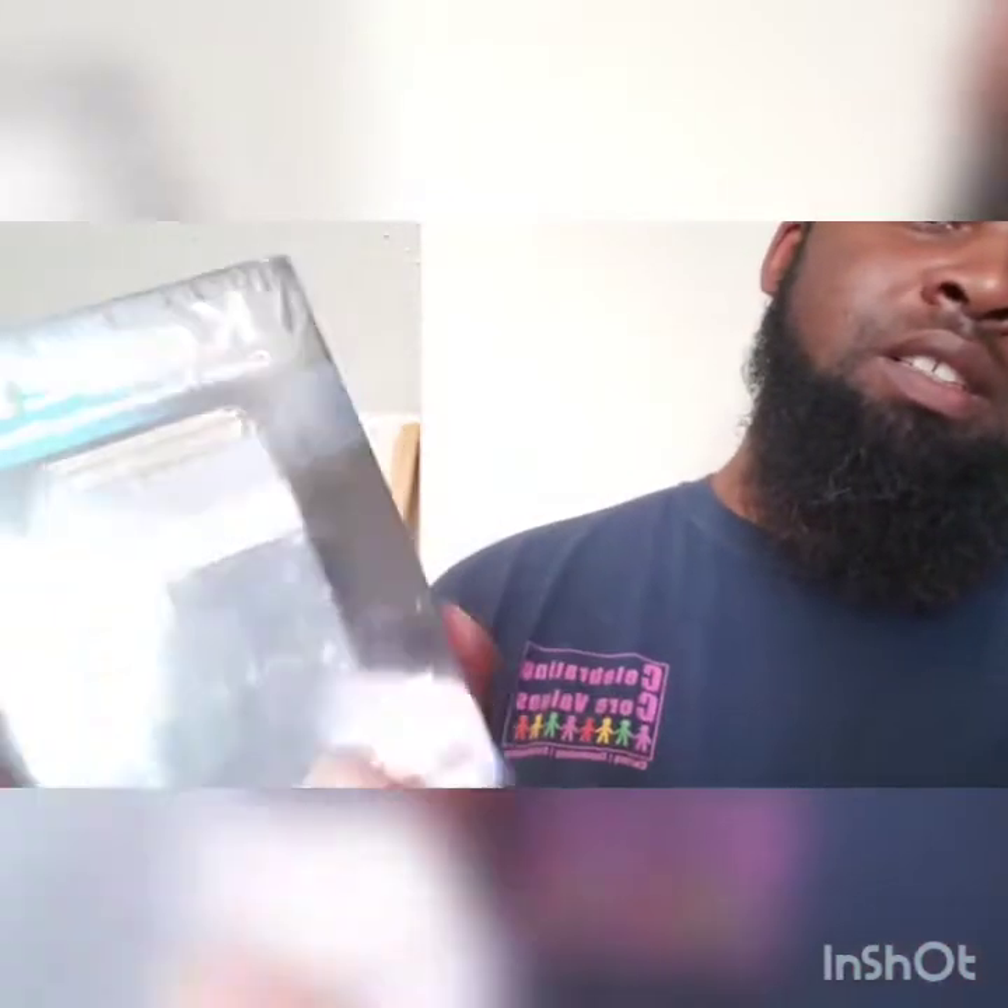Today I'm coming to you with the Kemei shaver. I'm going to try this out and let y'all know — I just got it in today. So I'm going to try it out, clean all this up, clean all this up at the bottom here. I'm going to try it out, see how it is.